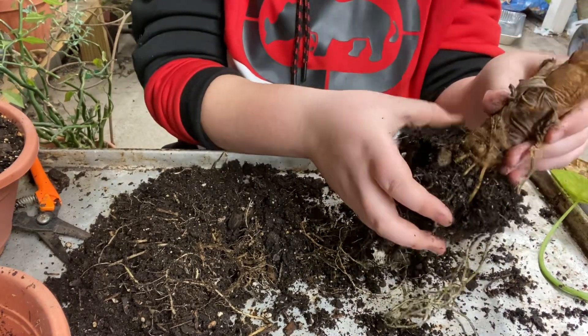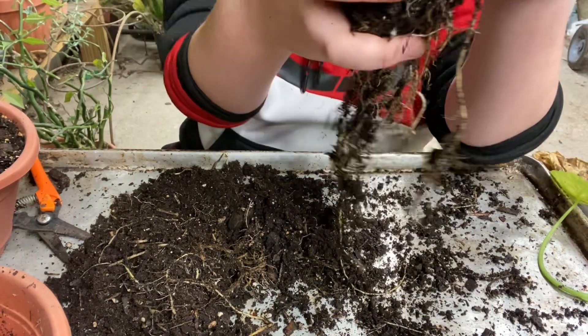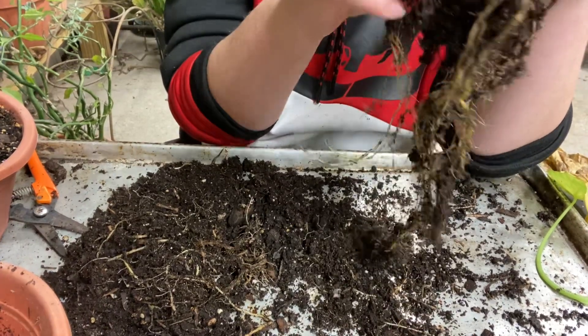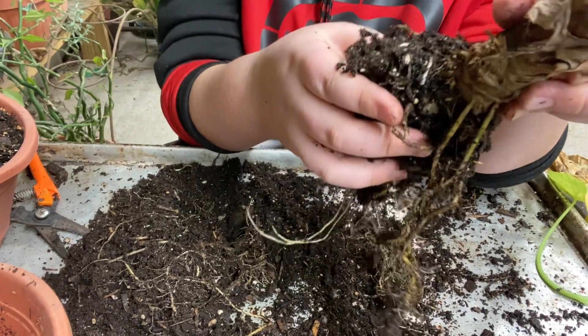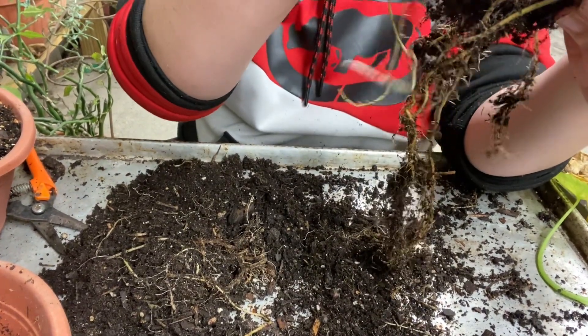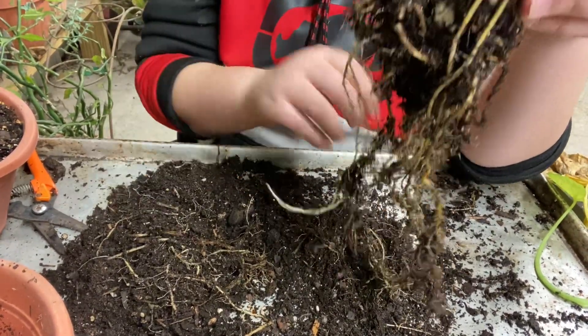Also a spore! I'm not gonna disturb this too much - I don't want to kill the plant. I just want to mainly find the spores. Okay, no more spores - and there's a spider.